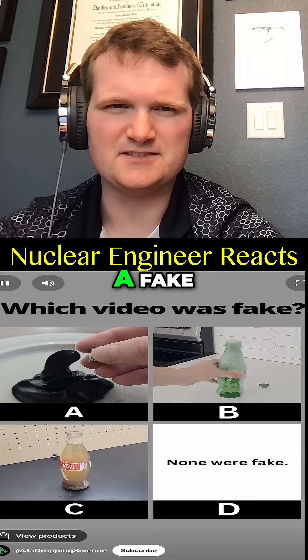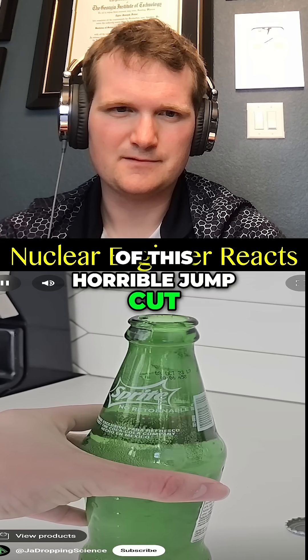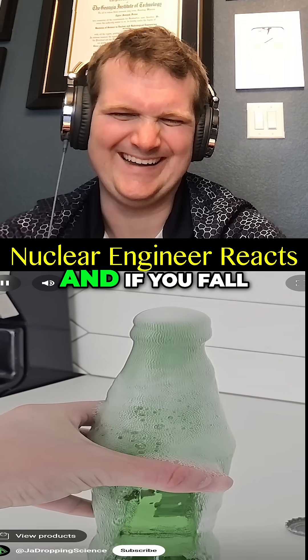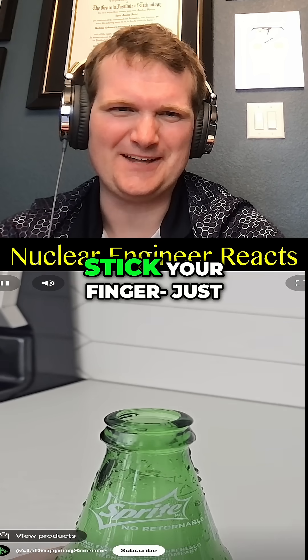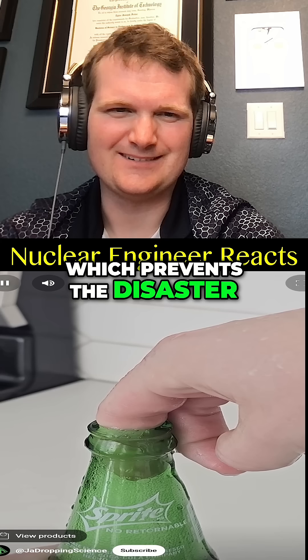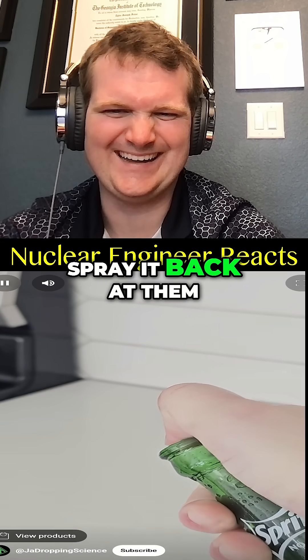If you've seen all three videos now, pause to vote in the comments which one you thought was fake. If you thought the carbonated can trick was fake because of the horrible jump cut, you'd be wrong. This trick does work, and if you fall victim to it by an evil friend, you should know that you can immediately stick your finger over the opening to prevent the disaster. Or if you want revenge, you can cover only part of the top and spray it back at them.